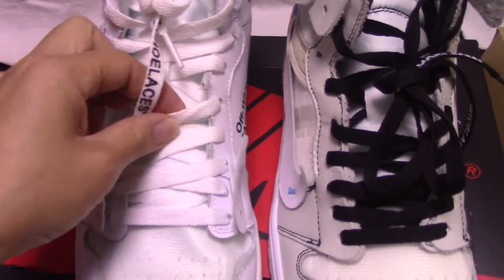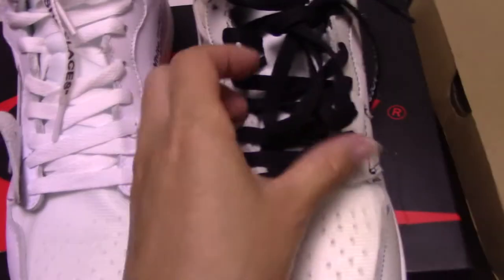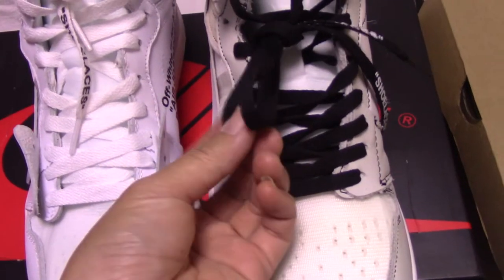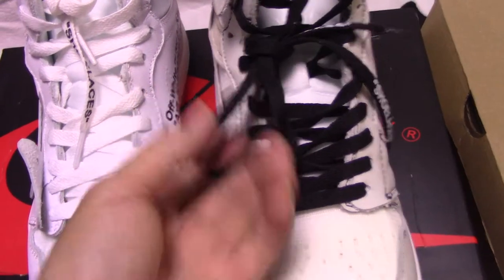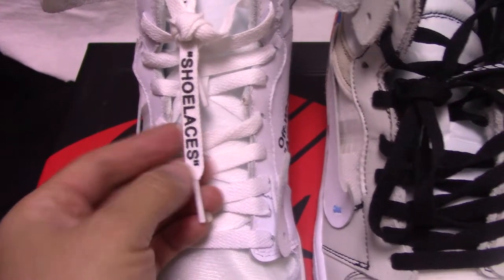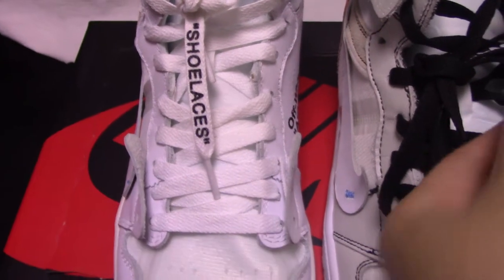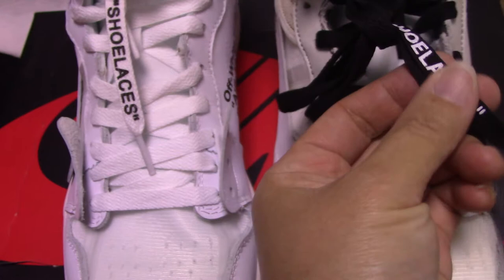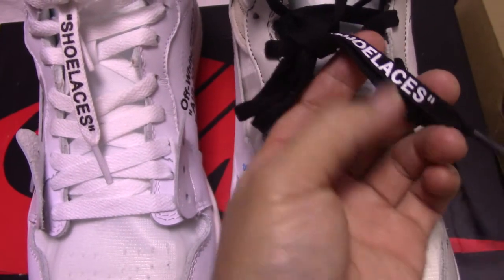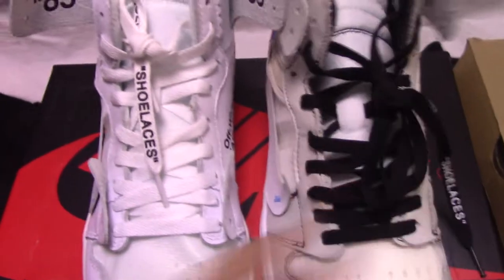And check the shoelaces here. For the materials, for the shoelaces, also touch more good. And for the fake one, more rough when you touch it. And also the shoelaces — you can check the letters, look more good. And for the fake one, letters look so ugly, a little rough.